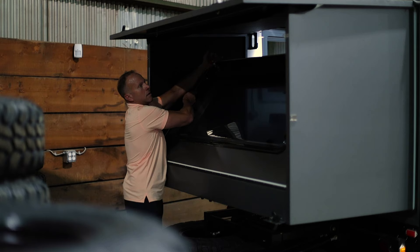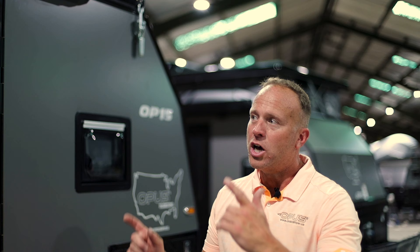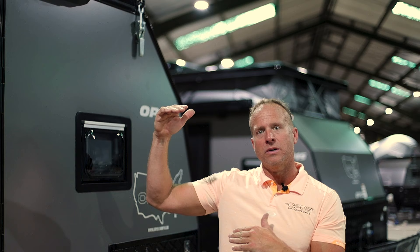Pull the wall up, latch, latch, latch — and that's it. The OP-15 is known as a hybrid trailer which allows us to gain about a foot and a half of additional headroom but still maintain a smaller profile while towing, saving fuel.